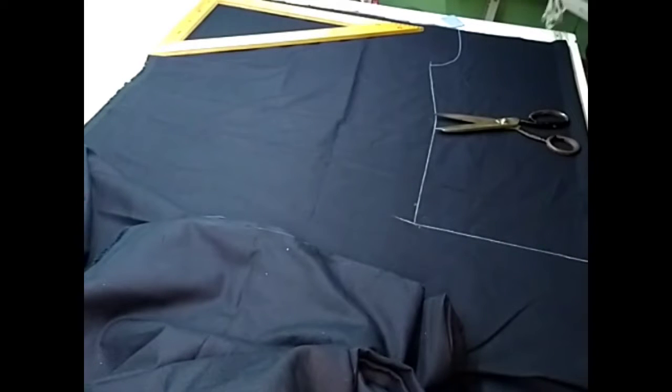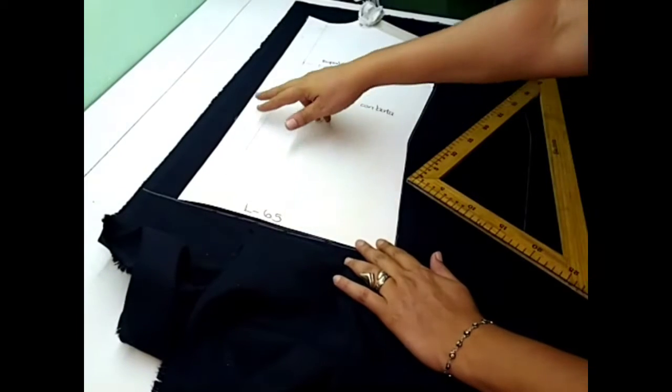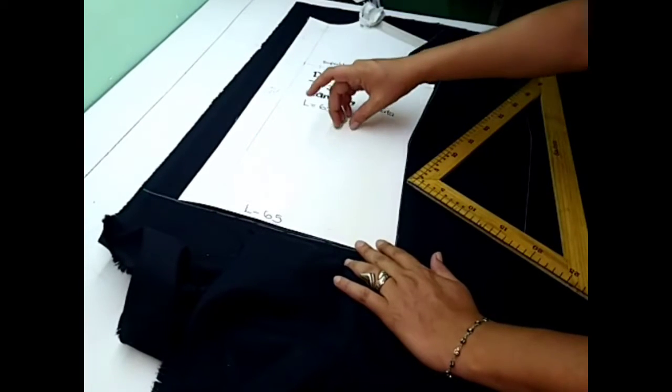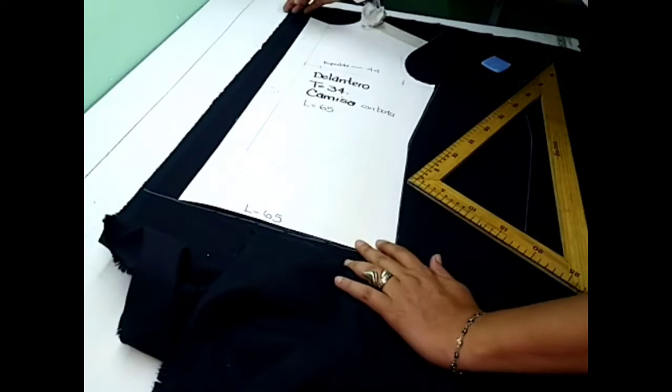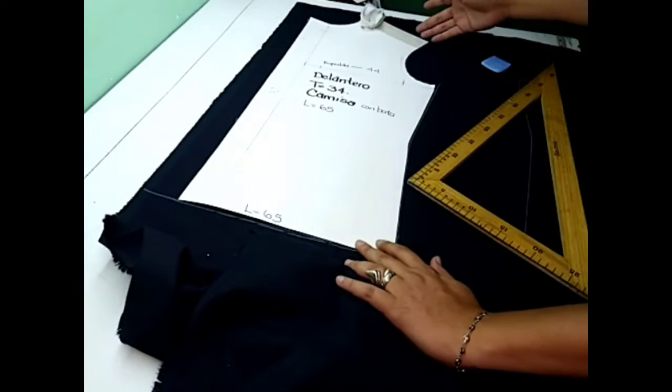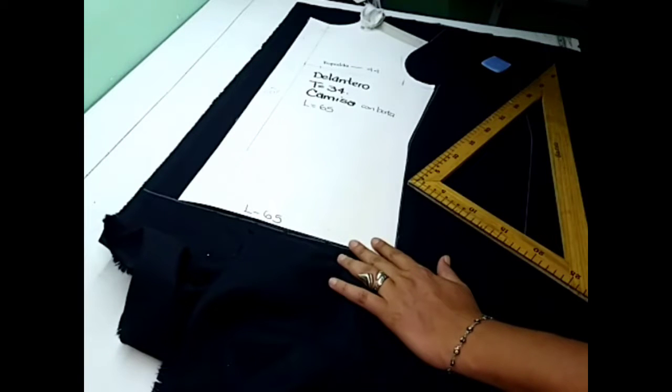Vamos a utilizar la talla chica, la talla 34. Le hemos dejado un excedente de 2 centímetros en la espalda para generar un excedente y, a la hora de ir alforzando, no se me deforme el patrón. De igual manera le vamos a dejar 4 centímetros al delantero para colocar las alforzas. La recomendación es no cortar la forma del cuello ni del hombro, ya que si corto de esta manera y quiero hacer las alforzas, la caja del cuello y la inclinación del hombro se pueden ver afectadas. Te recomiendo que le dejes los excedentes pero que no cortes esas áreas de arriba.